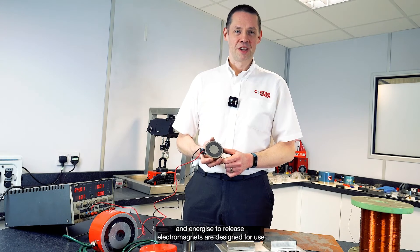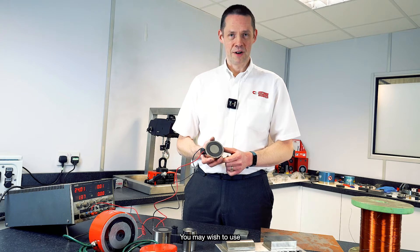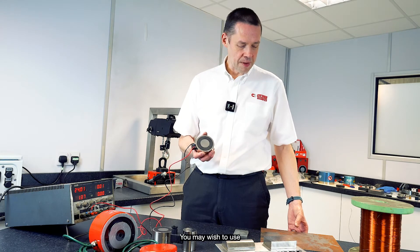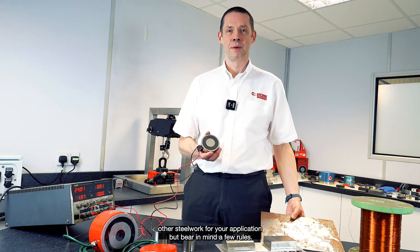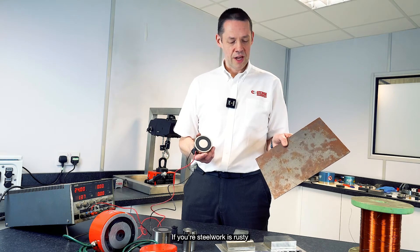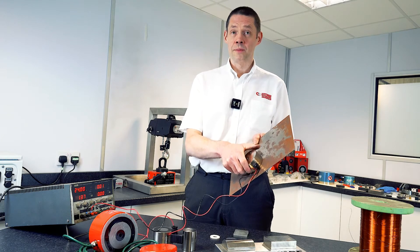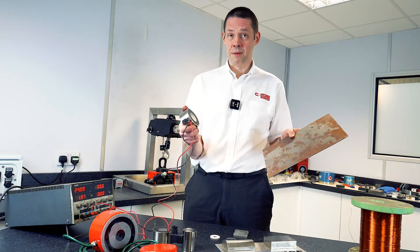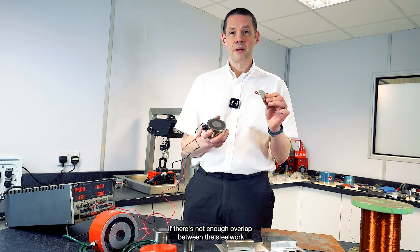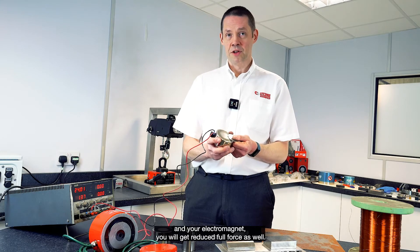Our energize-to-hold and energize-to-release electromagnets are designed for use with our armature plates, and the pull forces are given with those armature plates in use. You may wish to use other steelwork for your application, but bear in mind a few rules. If your steelwork is rusty and/or very thin, you will get reduced pull force — it becomes very easy to pull apart.